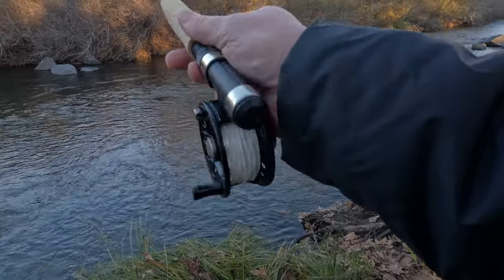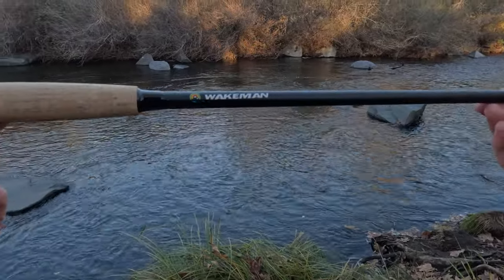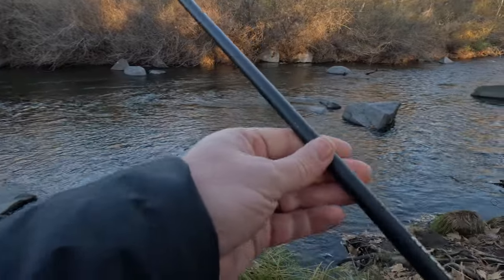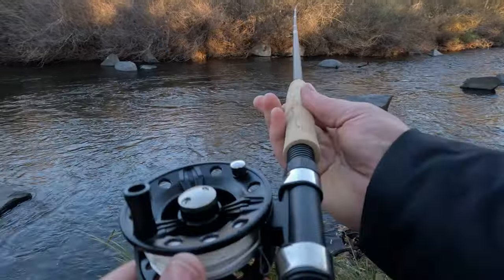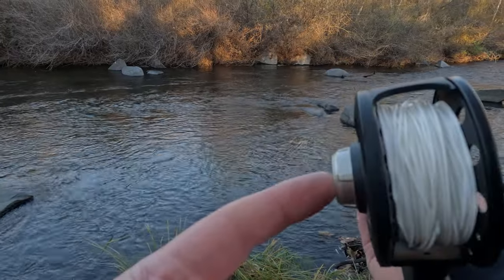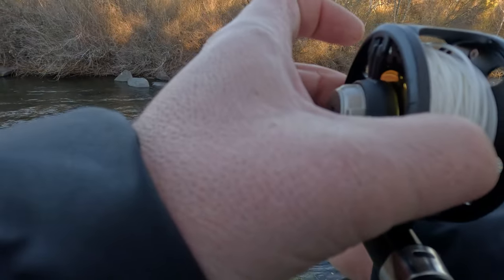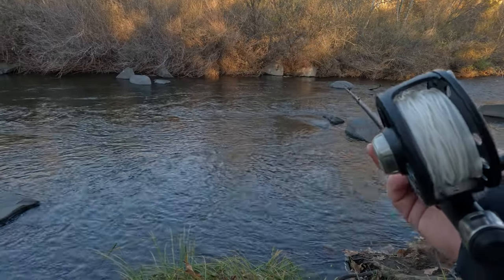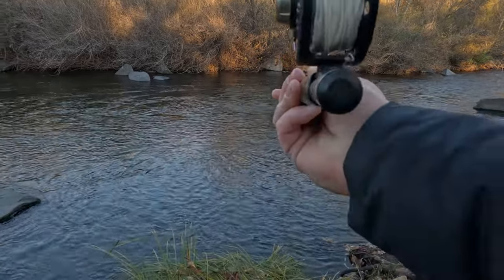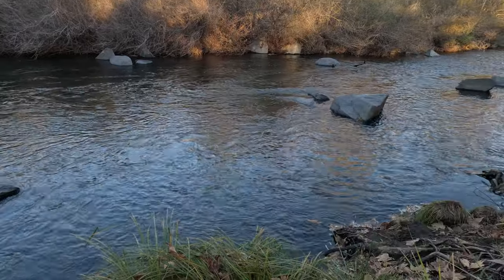Here it is — the cheapest fly rod combo I could find on Amazon. This is the Wakeman. It's got a nice plastic reel seat. I don't know what weight it is; it has absolutely no other markings on it — maybe a five weight. It's got a little tiny reel. It came with fly line but no backing, and I have no idea what type of taper this is. The whole fly line felt the same, so I hope I put it on the right direction. I added a loop and put my own backing on it. For $45, we're gonna see how it does — let's go ahead and start fishing the river.